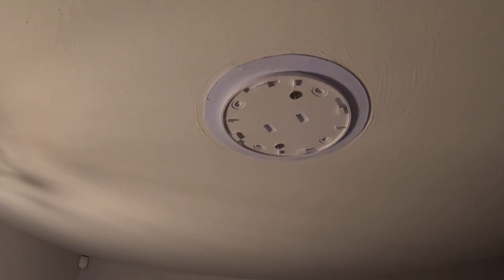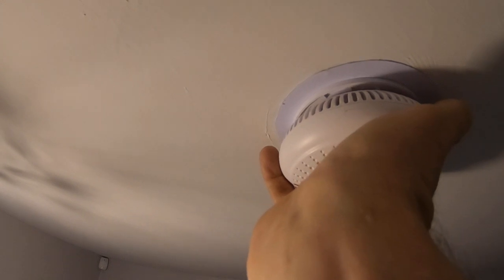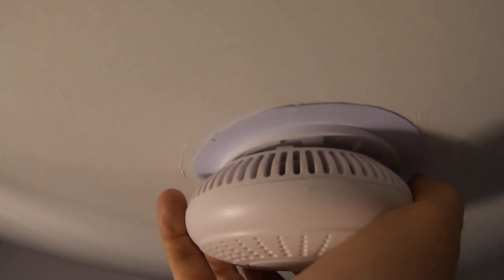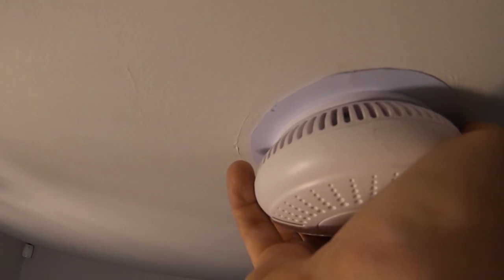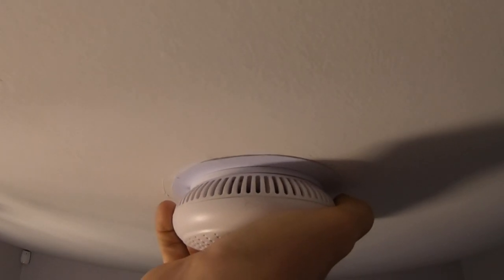This is a correctly fitted base, nice and flat, and a correctly fitting smoke alarm going into it. So we line up that link there with that one, and then a really good turn — and you can see it's a really solid click.